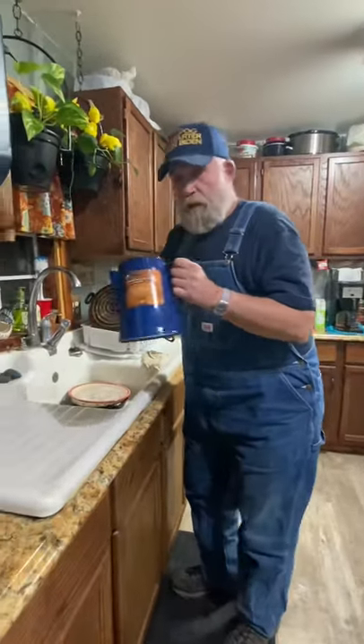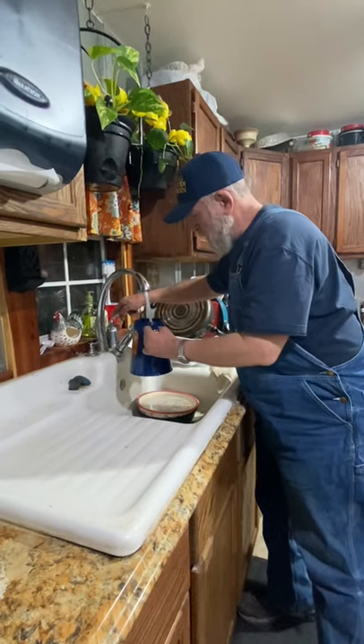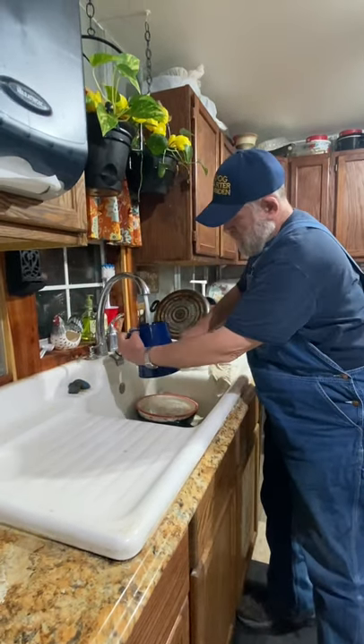All you got to do is see these old coffee pots like this? Fill it about to where it's about this deep with water.